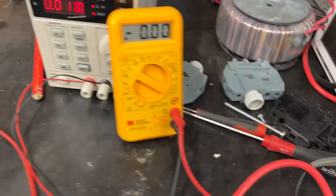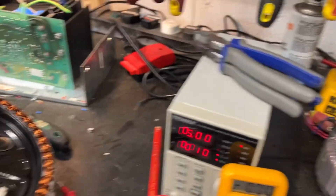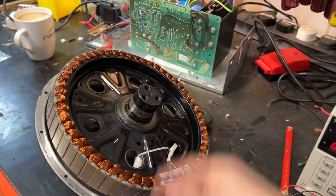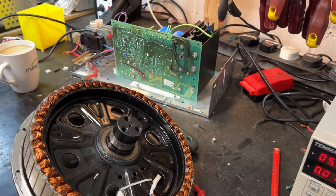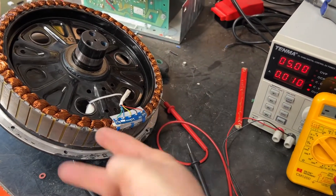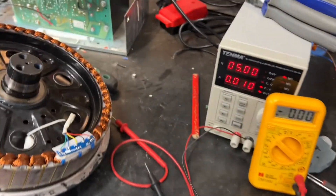I've got this cheap digital multimeter that I'm going to use to test them. I stupidly forgot to bring the other part of the motor — the hub that's got all the magnets in — which is how I'd normally test it. I can rotate the hub and it will go through the north and south poles of the magnets, and that's how they flip-flop between on and off. But I'm just going to use magnets instead.